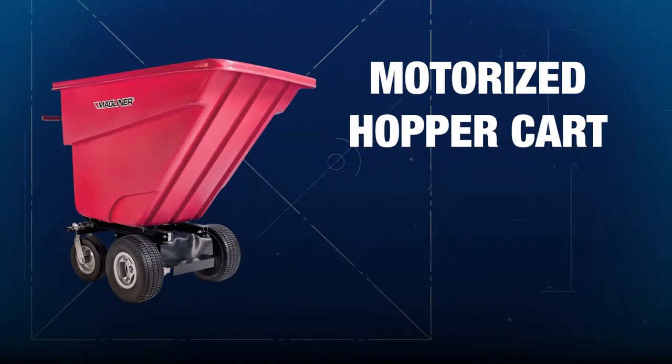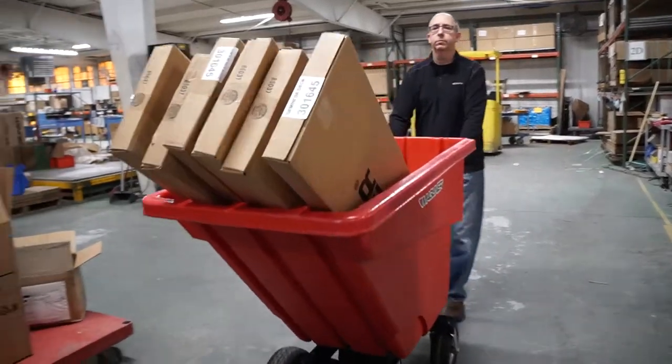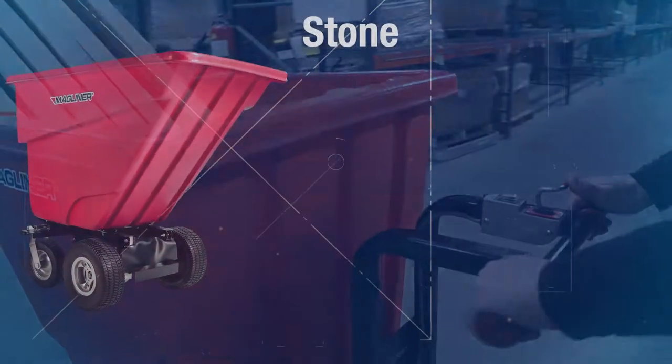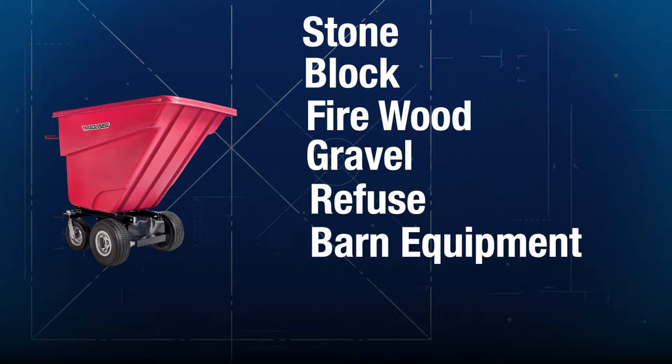The motorized hopper cart from Magline is the ideal alternative to a tractor and trailer for hauling heavy, bulky loads. It's narrow enough to fit through just about any door or gate, and it's powerful enough to handle stone, block, firewood, gravel, refuse, horse and barn equipment, not to mention your tools and equipment.